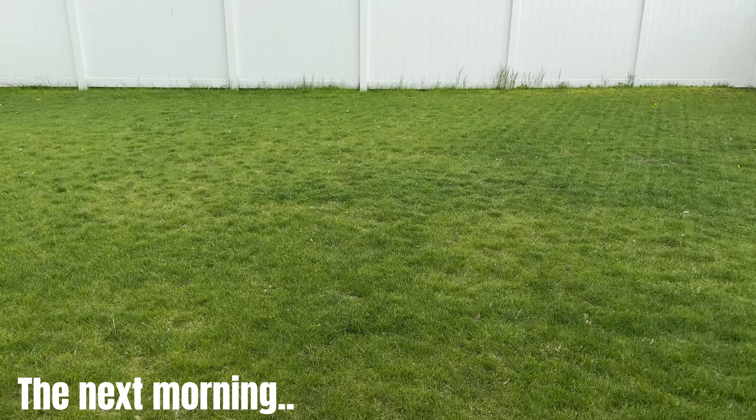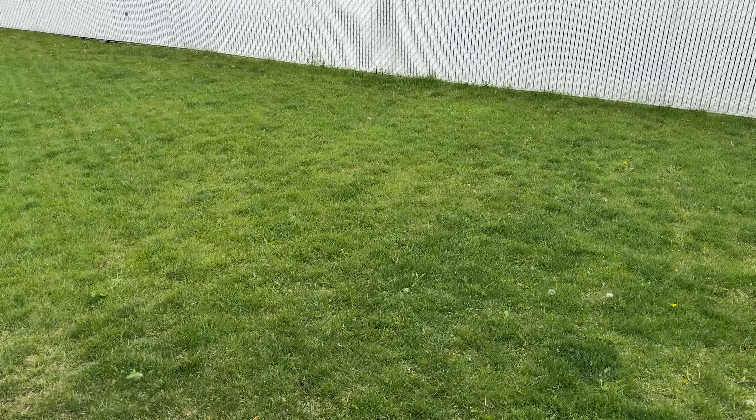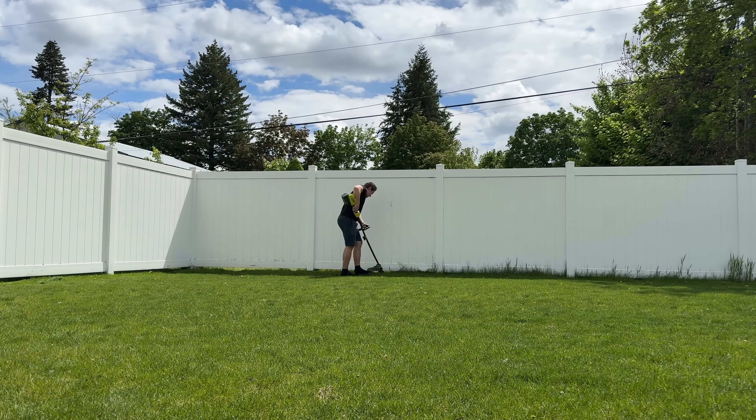This is a life-changing, game-changing experience to have a robot lawn mower. All you have to do is grab a trimmer and trim the perimeter where it can't get too close. That's all you have to take care of.